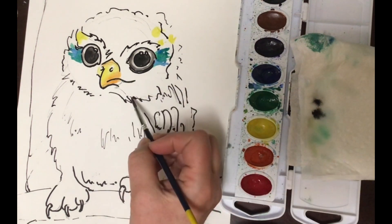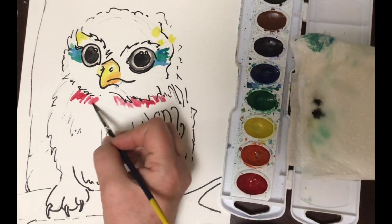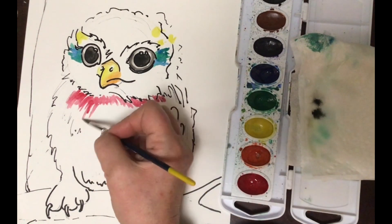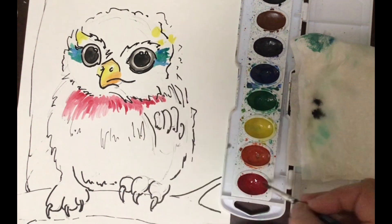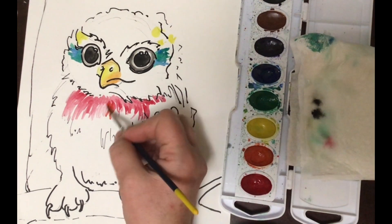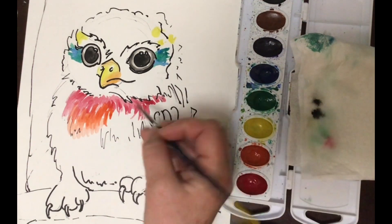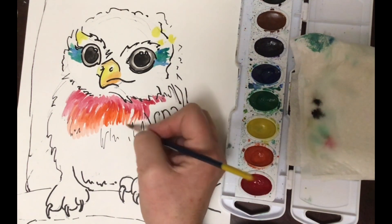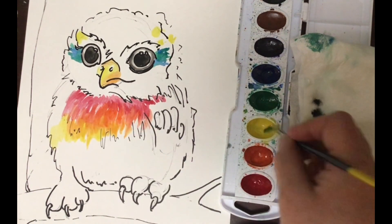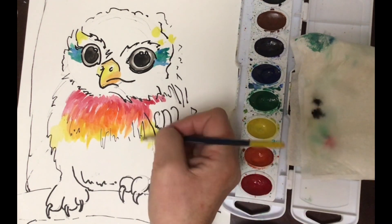I'm mixing some orange into the yellow. Now let's go ahead — I'm going to start off with red. If you don't want to make this a colorful owl and you just choose to make a brown and white or black and white owl, that's fine. You can use the same concept. What I'm doing here is first red, then orange, then yellow, then back to orange, then red. You could also do black, brown, light brown, brown, and then black if you want a more natural-looking owl.